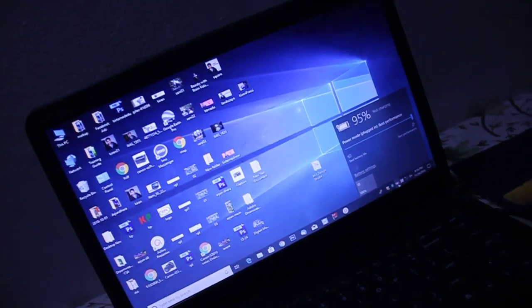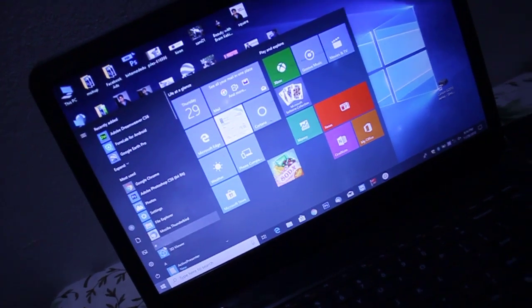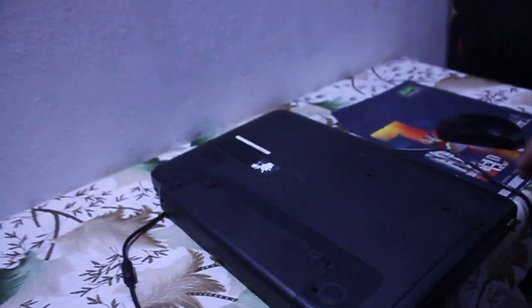Just turn off your laptop. I am turning off the laptop now and removing the charger. I am waiting for the complete turnoff. Yes, the laptop has been turned off. Now remove your battery.